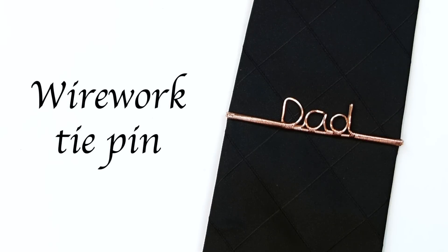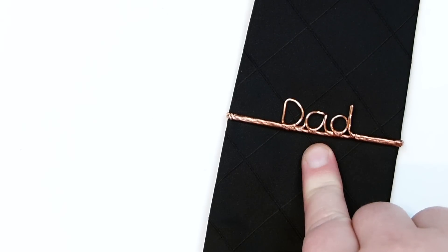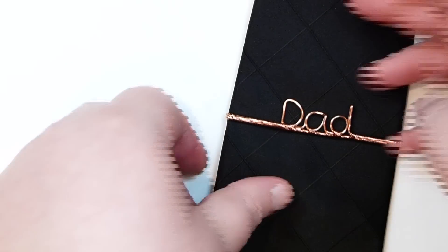Hello there everyone. Today I want to show you how to make this wire work tie pin. In this case I've just written 'dad' on this one because it would be perfect for Father's Day, maybe as a present or something.